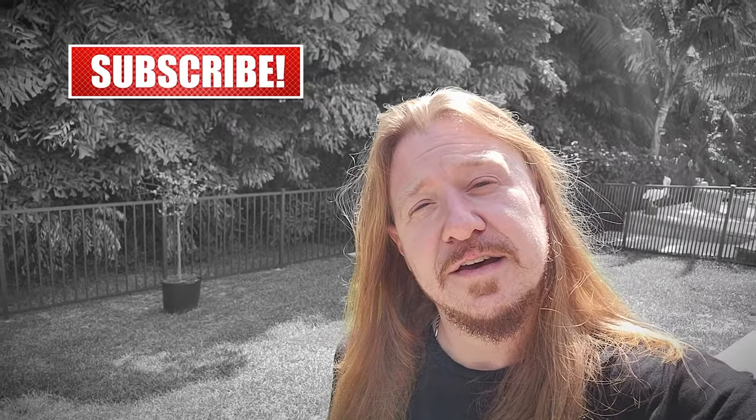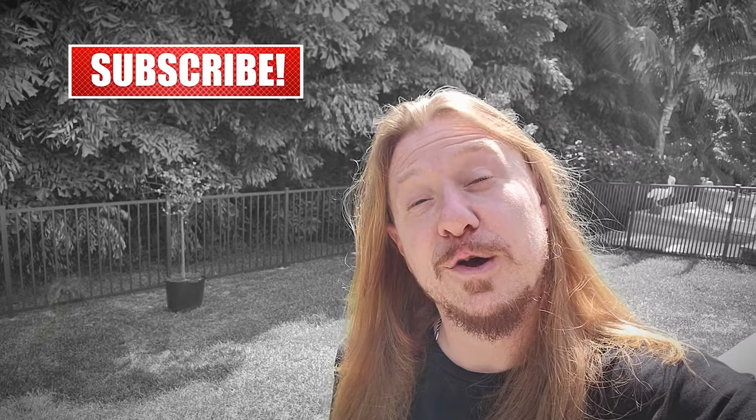What's up everybody? Thanks for watching the channel. This is Life with Spirits and my name is Kevin. Today I'm going to show you one of my favorite cocktails — today we're going to revive a corpse.